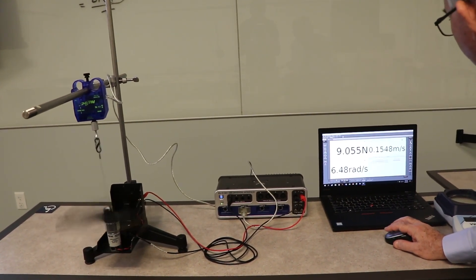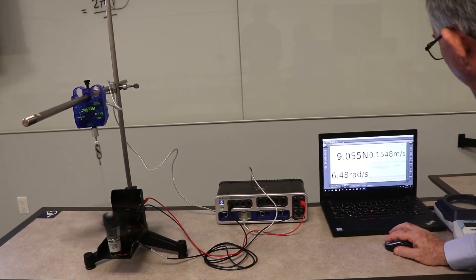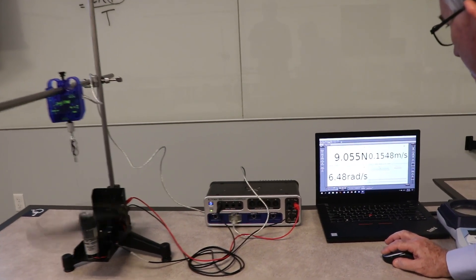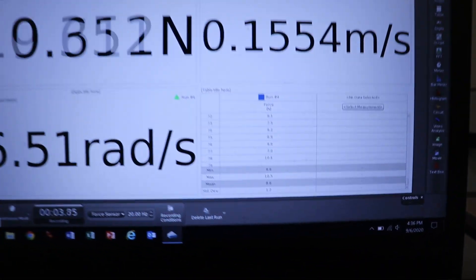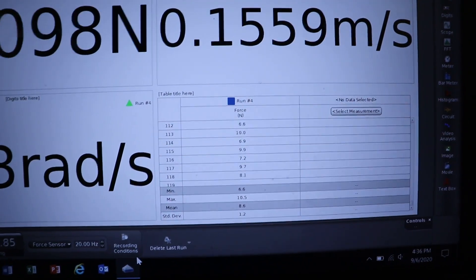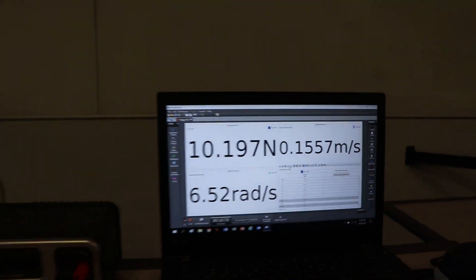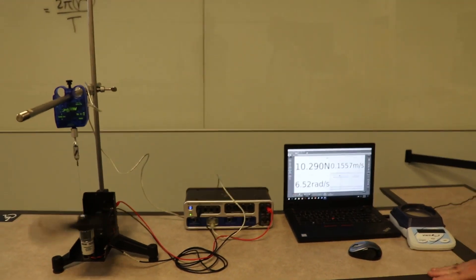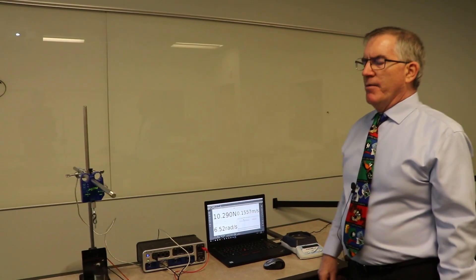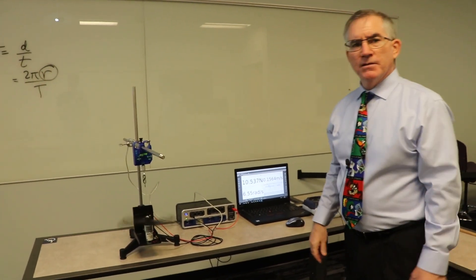A better approach is to use a data table. Add a column for force set to 'mean/average.' Then push record, and you get a very nice stable average — 8.6, 8.6, 8.6. That's a much better way to measure force: build a large data set in the table and take the average.